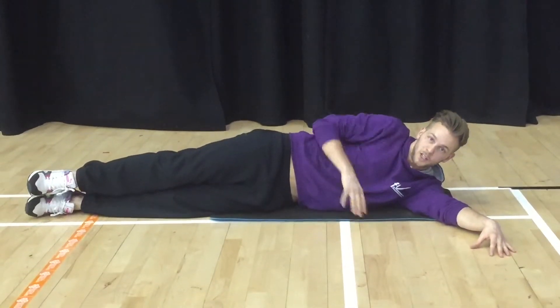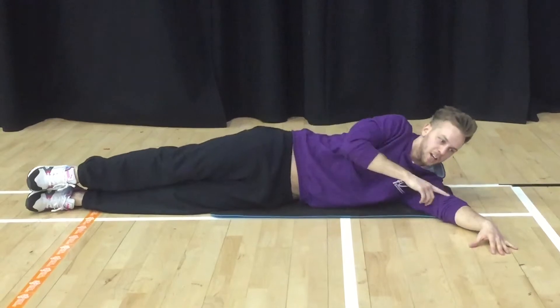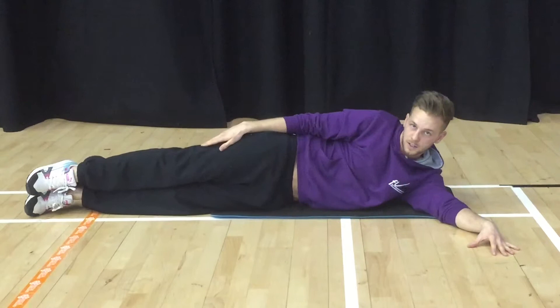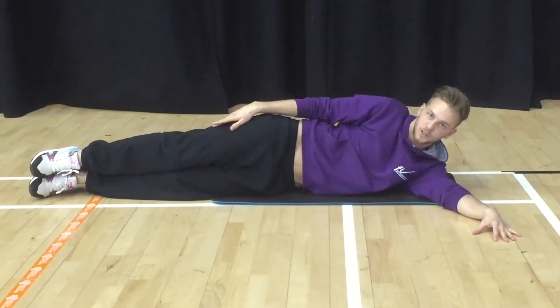The second exercise on your obliques on the right hand side is going to be crunches, lifting in. Again, you're in the same body position — nice straight line, left arm out to balance. Your right arm is going to go on your hip this time, and you're going to lift and try to touch your knee, then come back down. Just lifting your top half, squeeze and back down. Try and keep the shoulders back as you're doing this exercise.